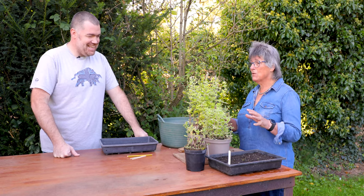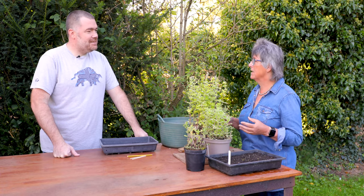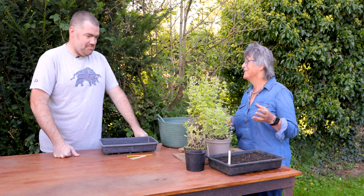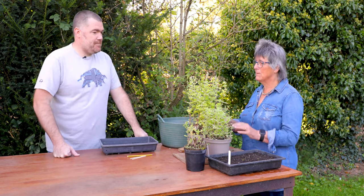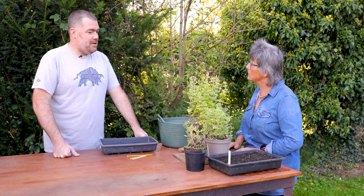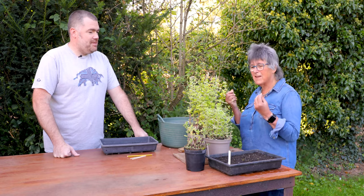Today I'm going to be talking about mint, especially for the RHS Grow Winter Crops. This is a wonderful thing to keep going through the winter because I'm very greedy about fresh mint. I think it's fantastic — the smell of it and the taste of it.